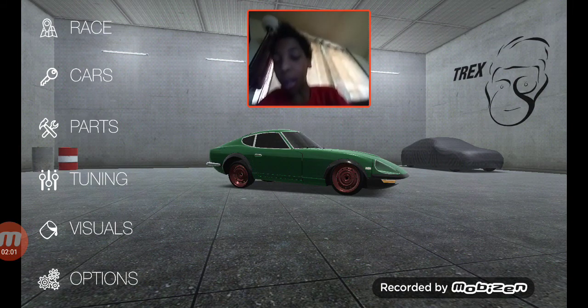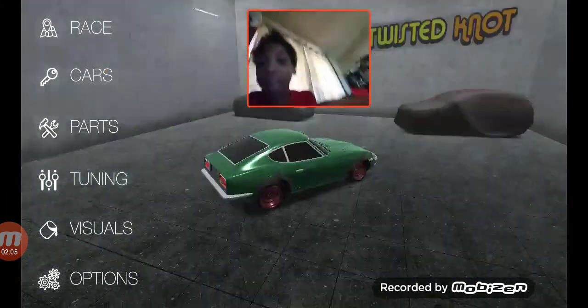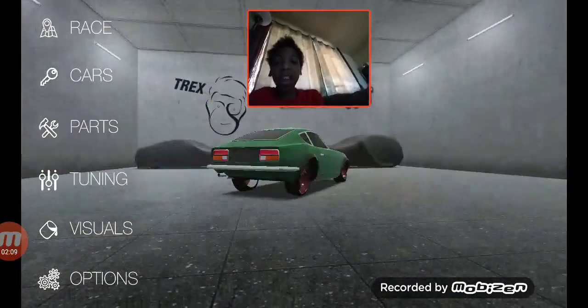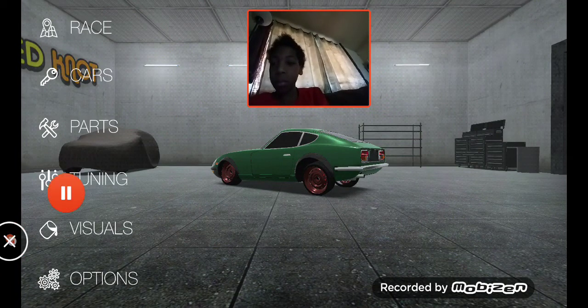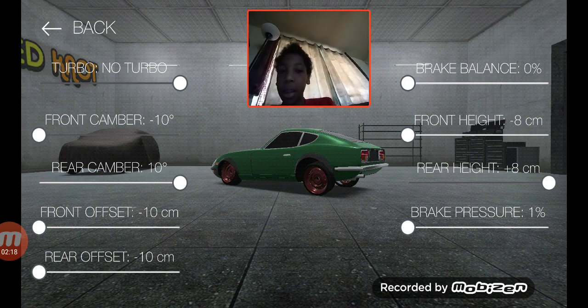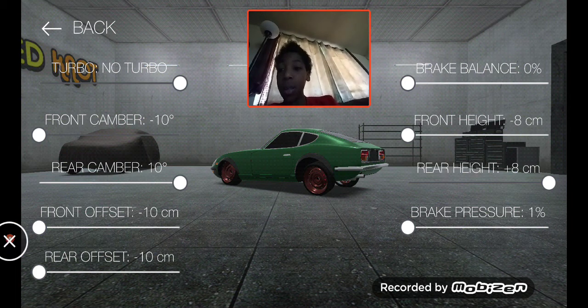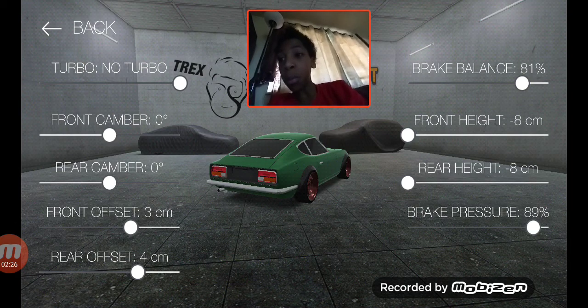Our next car is a Nissan Dayton I — this is the update. When I first had it on my Kindle it didn't have this car, but it's in the update now. Let's do its tuning and see what we can do with this bad boy.